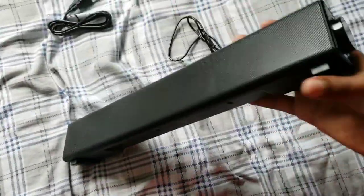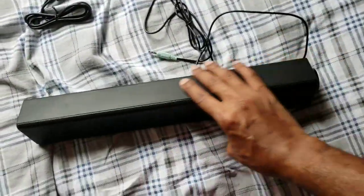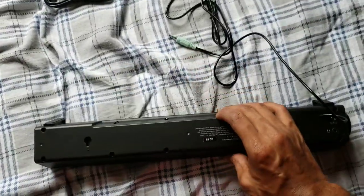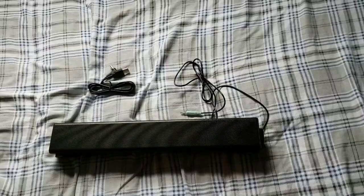This is a nice little mini sound bar and I definitely do like it — it's really nice. Let's go ahead and give y'all a sound test.